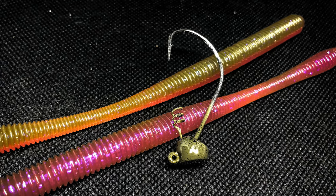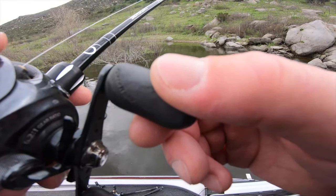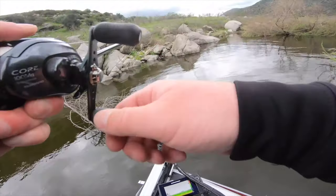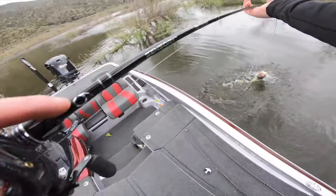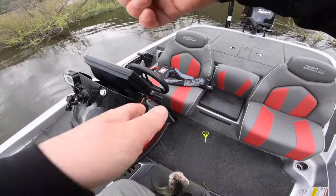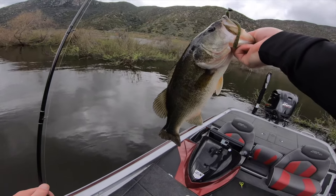The next bait is the Divine Shaky Worm, which comes in two sizes: 6.3 inch and 7 inch. I've been using the 6.3 most, but I think the 7-inch version can really come in handy out here in San Diego in the summertime when they like a big worm. One of my favorite ways to fish it is on the Divine Shaky Head — I put it on the screw lock and tex-pose the worm for good hook penetration. My favorite colors so far are watermelon candy, green pumpkin, green pumpkin blue, and Melon Dawn for clear water days.